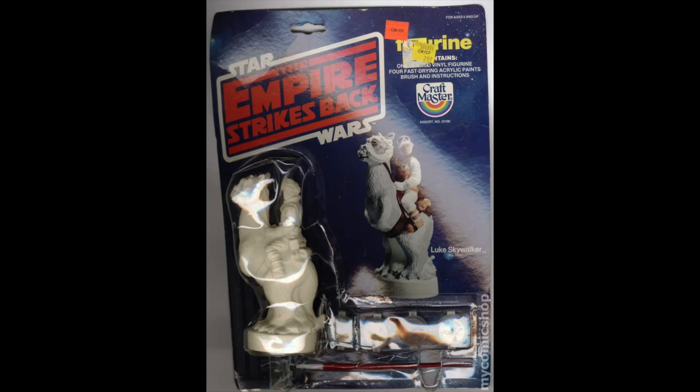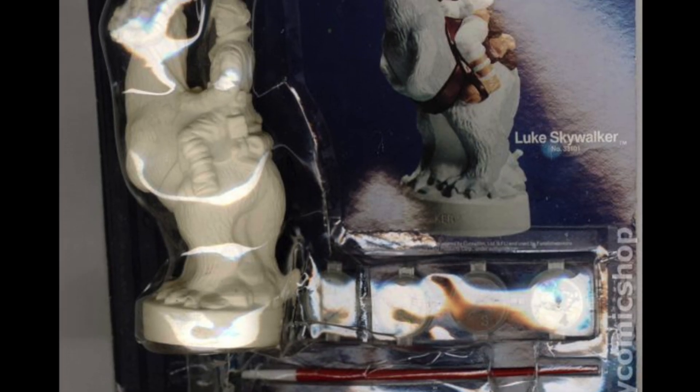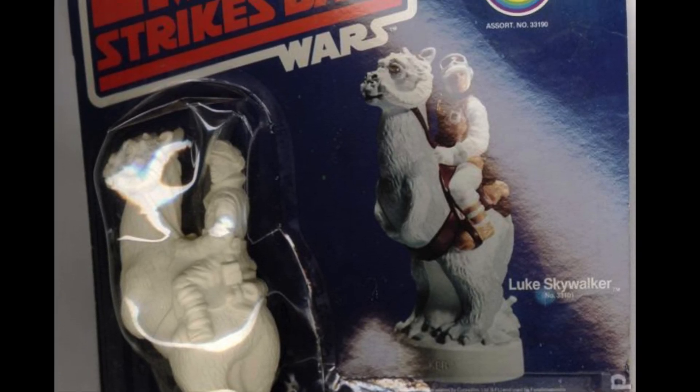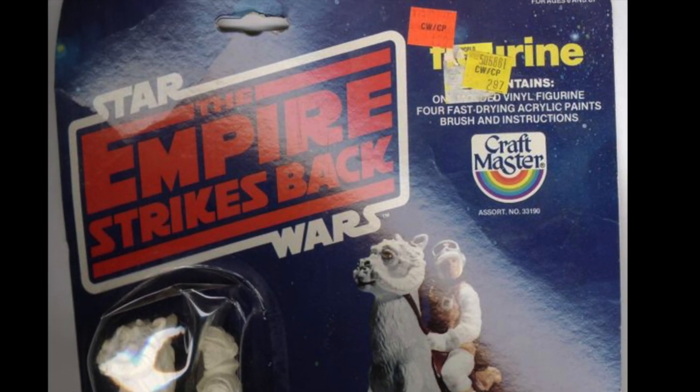Here's the Luke Skywalker figurine — he's riding on a Tauntaun, and it comes again with four different colors of paint. I always felt this was kind of a rip-off. If I wanted Luke Skywalker, why not Bespin with his lightsaber? Who wouldn't want to paint a lightsaber? The Tauntaun is cool and all, but I wish they'd made a different Luke — not just this one with him on a Tauntaun.